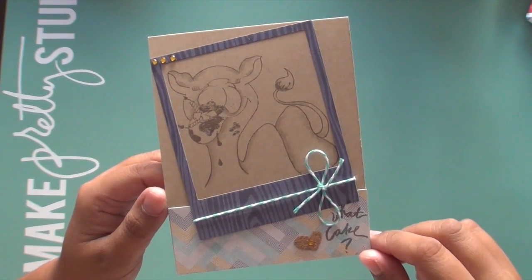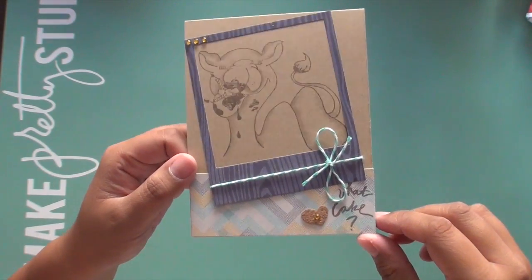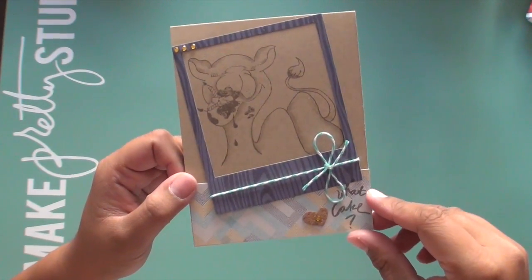I think it's an easy way to give a card a little bit of pizzazz and originality, and you know, we don't always have to use our Copics.